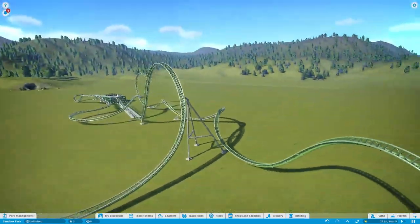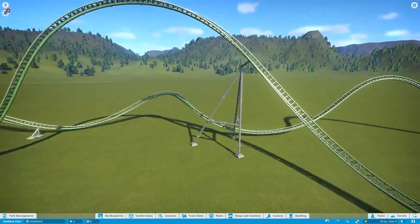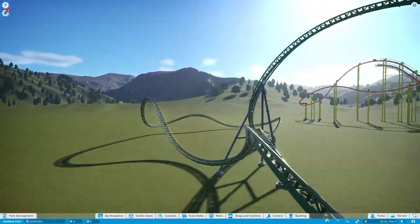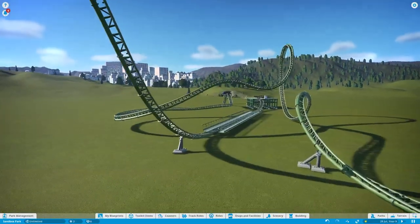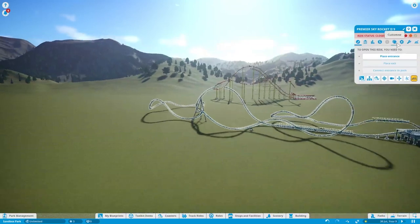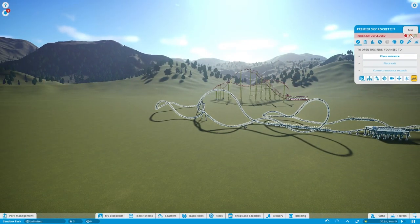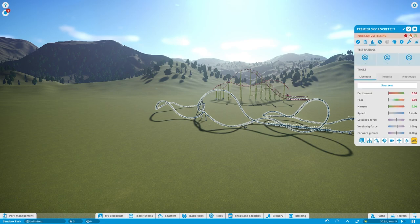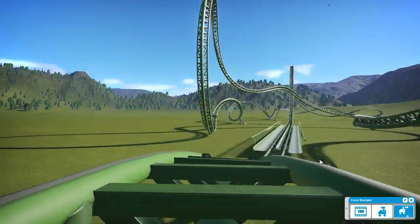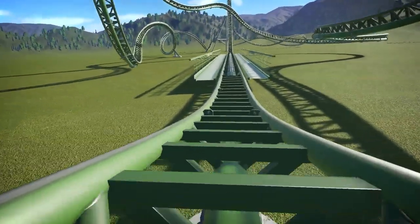And that is custom supporting. If you need any help, feel free to join the Discord in the description and I'll give you tips on your custom supporting and how to make it look better. I'm just going to quickly give you guys a POV. This will be in my new park that I'm currently working on — it's an adventure park called Mania Adventure. Keep in mind fully custom supporting a ride can take up to two hours.